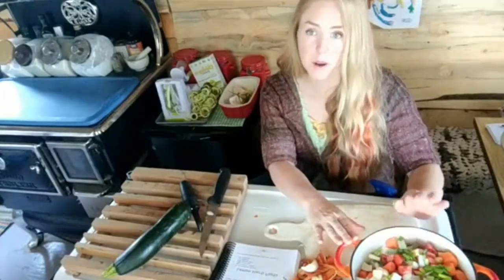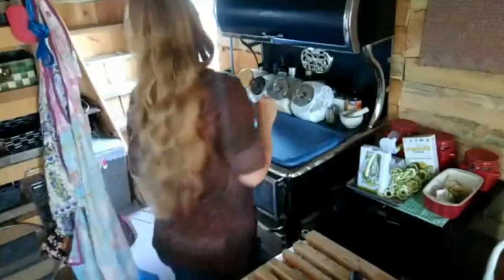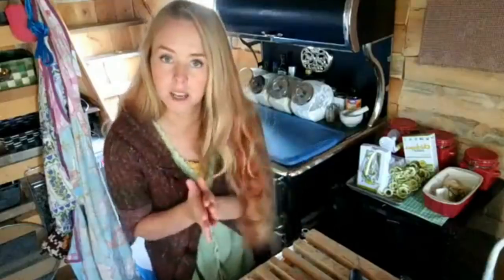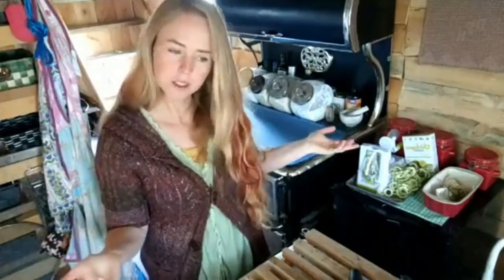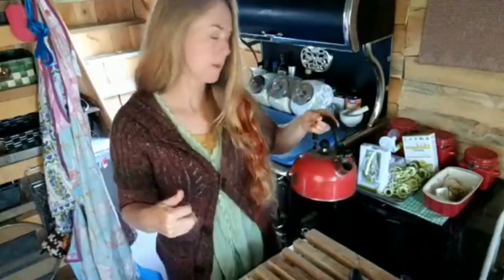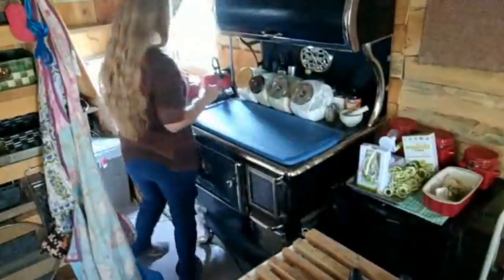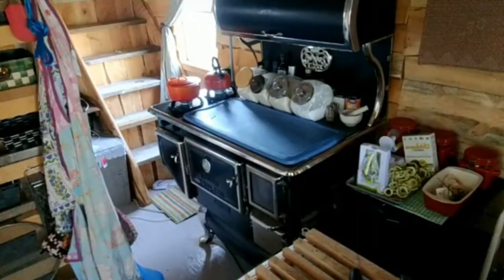I'm going to move this over to the cooktop and light the propane. Almost always if I'm in the kitchen I'll put my teapot on at the same time because I like to stay hydrated and make a lot of tea. Putting the kettle on also means I have water to wash dishes and to add a little bit of warm water if I need it. I'm going to put my lid on.